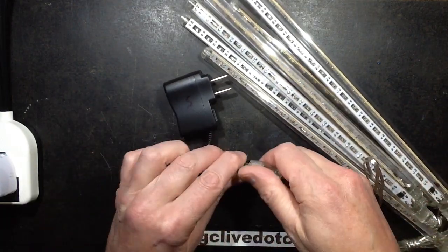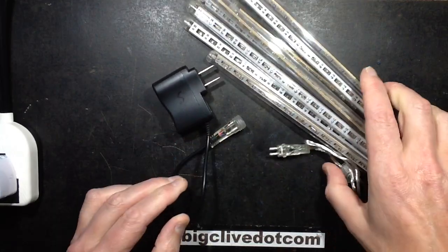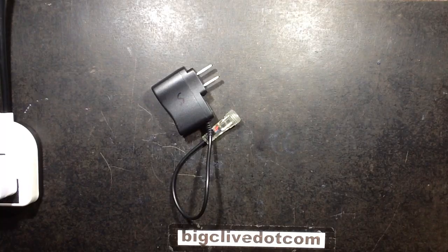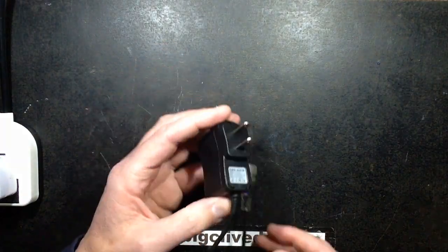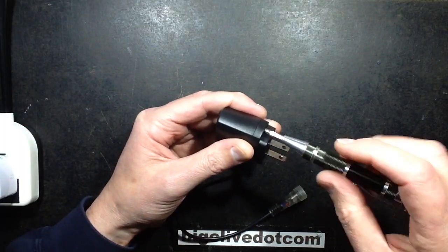Let's check out this dodgy little power supply and see what the state of that capacitor is. I'm going to disconnect these rather attractive lights because I have no great desire to blow them up. I think I may reuse the connector though. And let's pop this open.